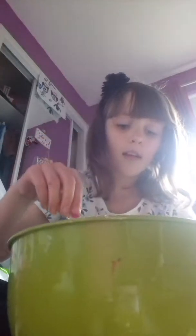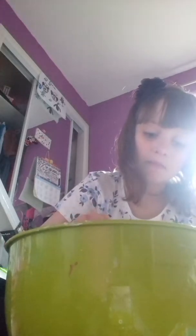That is as much as I added in. You are just going to mix it so it becomes fluffy glue, basically. Just going to really mix it in.